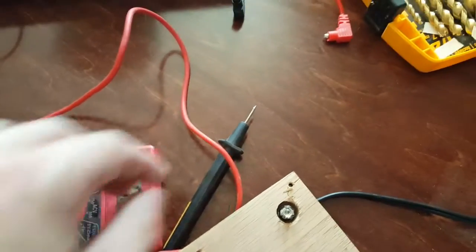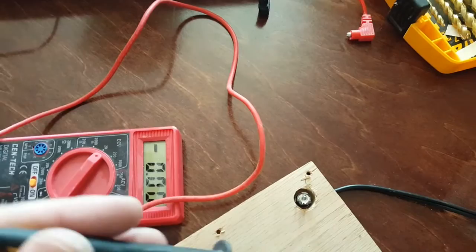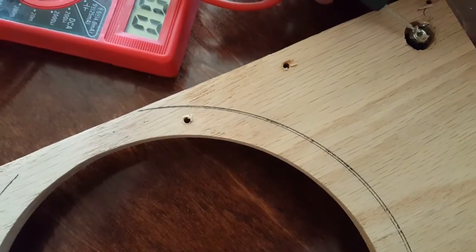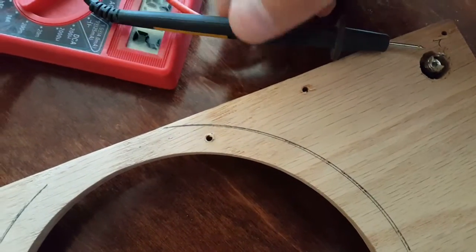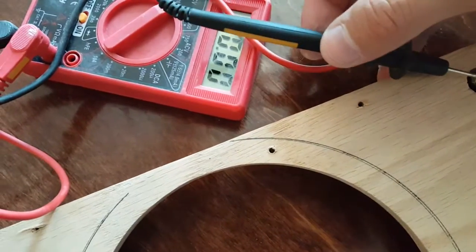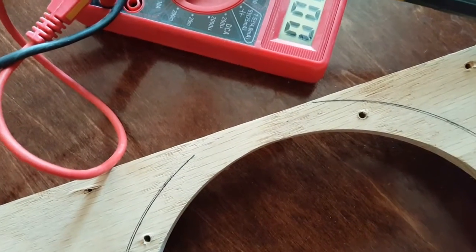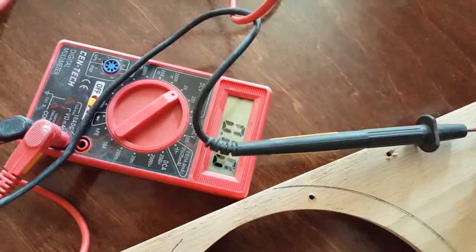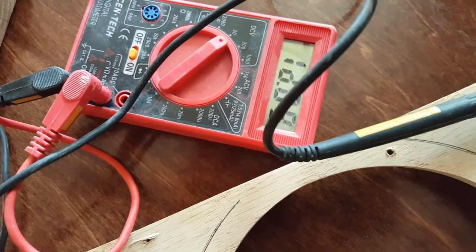We want 12 volts. So what you're going to do is take your negative and touch it to one of these three ends, and take your positive. So I'm going to put my negative right here and my positive right here. If you read it — see, it says 12 volts. It says 12 volts.